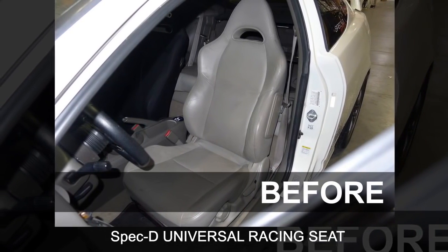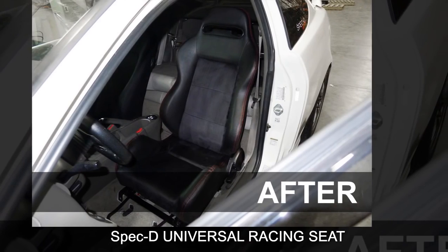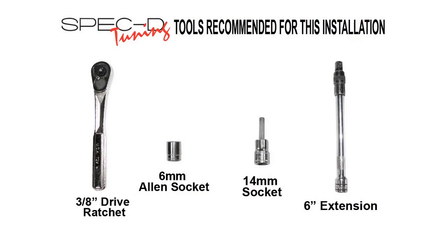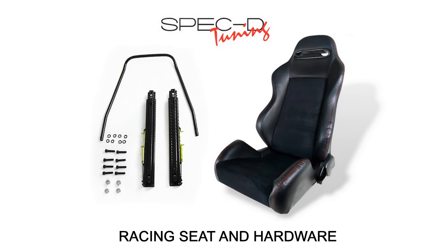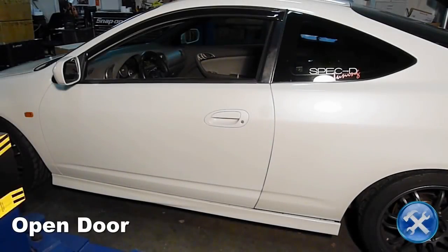In this video, you will learn how to install a SPEC D universal racing seat. Please make sure you have all the tools shown here before you proceed with the installation. Please take note that each different application or vehicle may have slight variations to this example. Please note that you will also require a model specific seat bracket purchased separately to complete this installation. Now let's begin.